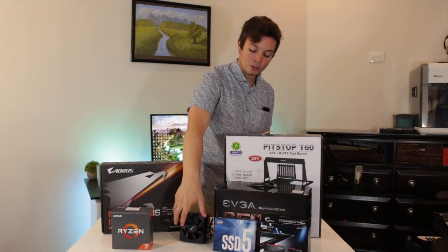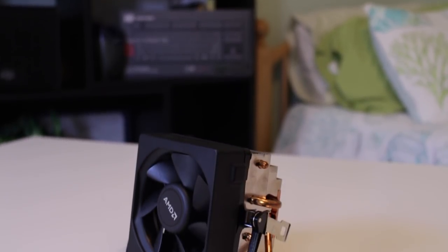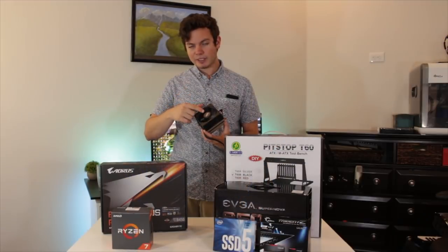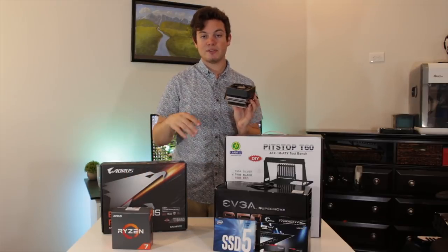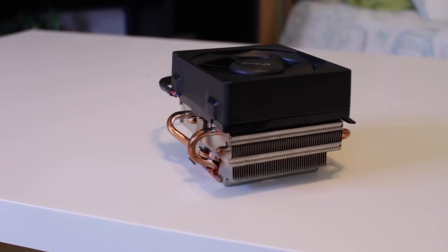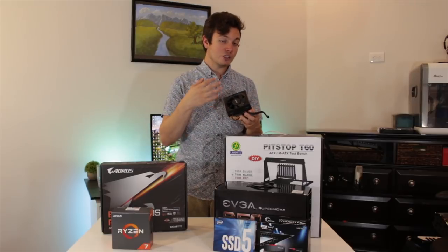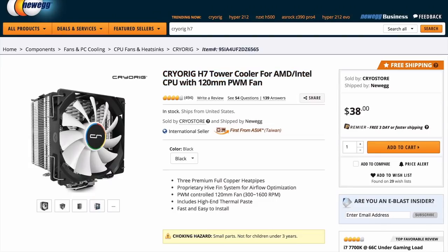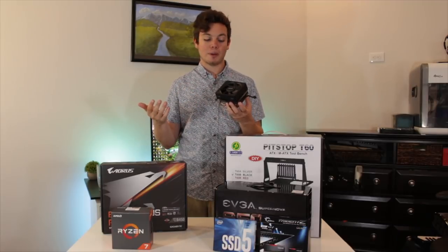Moving on to the CPU cooler, this is another temporary item. I'm using one of the old-style AMD Wraith coolers — I think this might have come with like the FX-8350 or something. This will be more than adequate for keeping up with the 1700X at stock speeds and should give enough cooling headroom for a 3.7 or 3.8 GHz overclock across all cores. I do want to upgrade to a different air cooler — I'm thinking the Cryorig H5 or something from Sith, as they seem to have really good price-to-performance coolers.